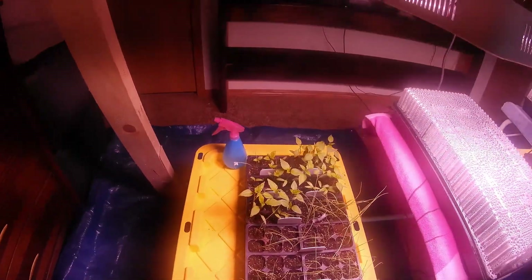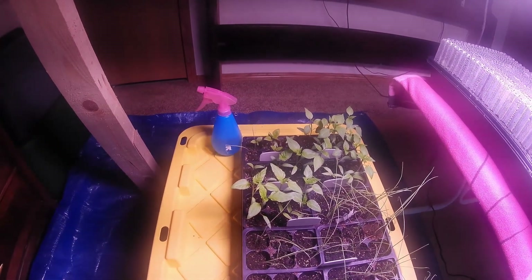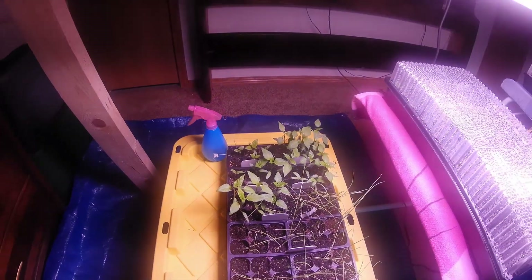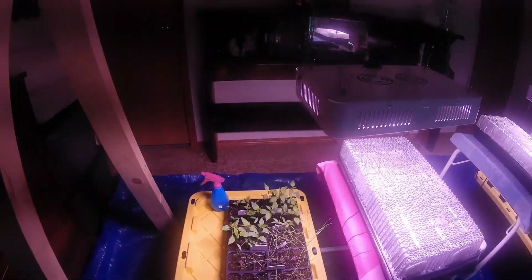We're going to put hydroponic nutrients in the water and get them going that way for now. The things going in the mason jars are the peppers: some habanadas, jalapeños, and some green peppers and yellow peppers — as you can see, they're getting pretty good-sized already. The next step is we'll show you mixing up the hydroponic solution, getting the mason jars ready, getting the plants in the net cups, and getting them started.